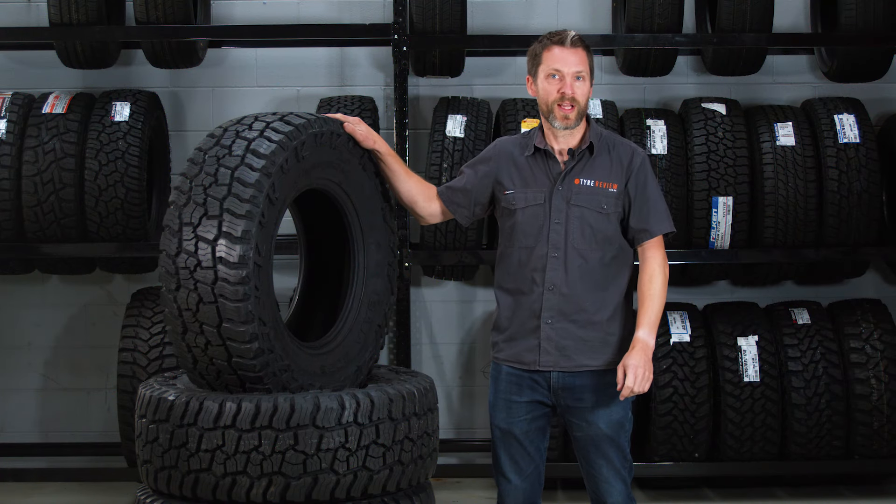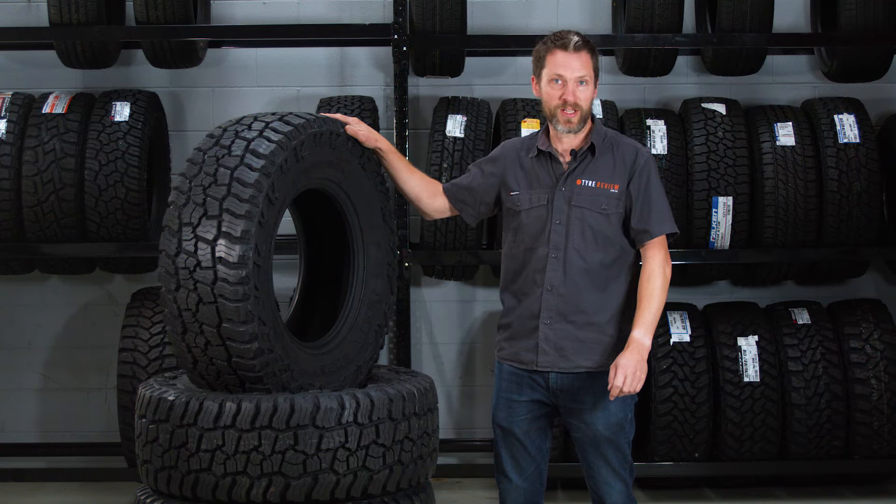I remember using the ATZ back in at least 2005, maybe 2006. So that tyre is definitely at the end of its run — this is what's replacing it. And it's a pretty exciting replacement.